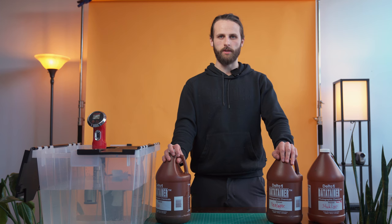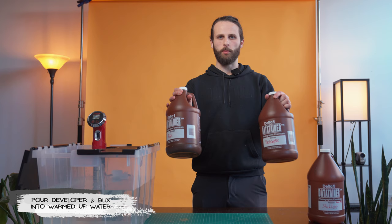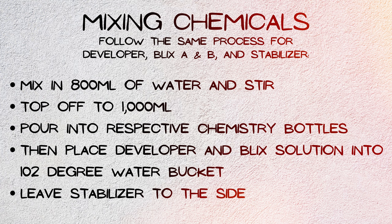So next step, once the water bucket is heated to 102 degrees, put your developer and your blix in the bucket. The stabilizer doesn't need to be in the heated water — it can just be left off to the side at room temperature.